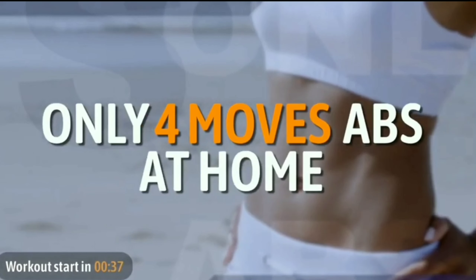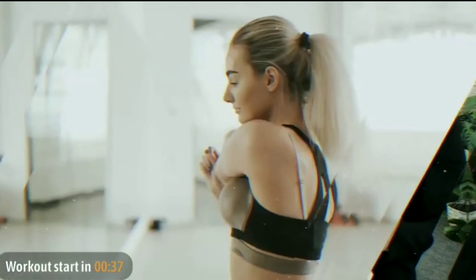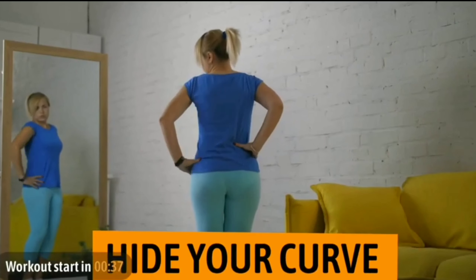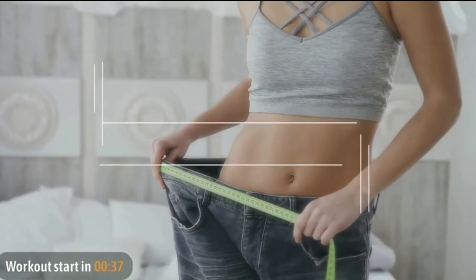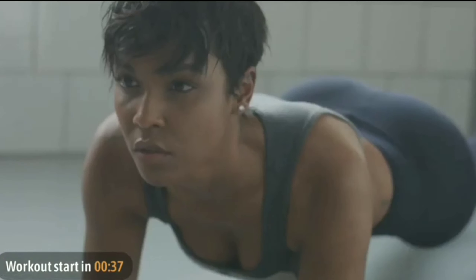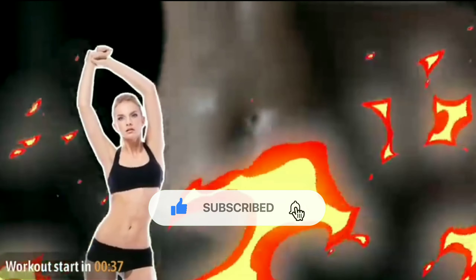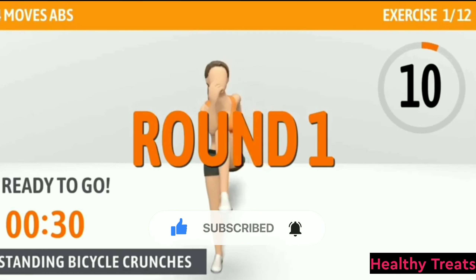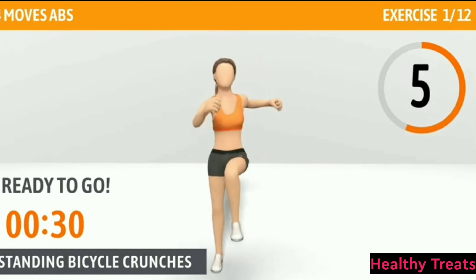Only four exercises to lose stubborn belly fat at home. Many sedentary people, especially girls, are troubled by loose belly fat, which is likely to accumulate around your waist and hide your curves, or even worse, form a pouch. This workout contains only four moves but can train your whole abs and even burn more calories.